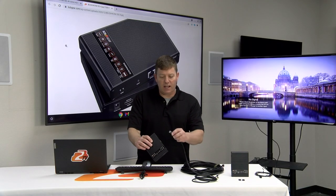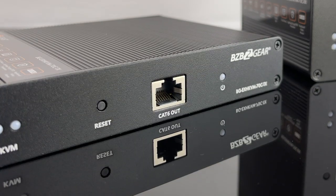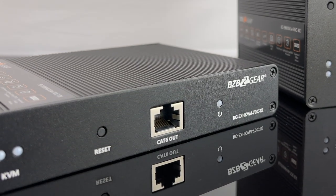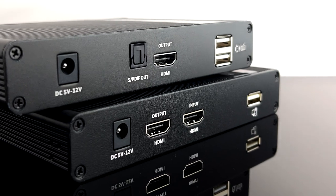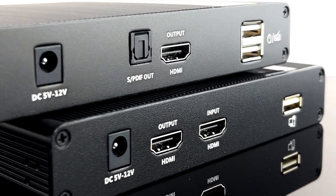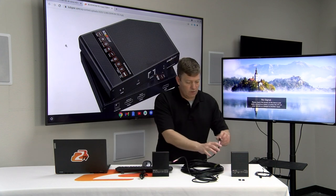First I'm going to connect my CAT 6 cable to my transmitter. You'll notice on one side there is a CAT 6 port here, along with some indicator lights. On the other side, we're going to have our HDMI ports as well as a USB port. But first, let's plug in our receiver with our CAT 6.